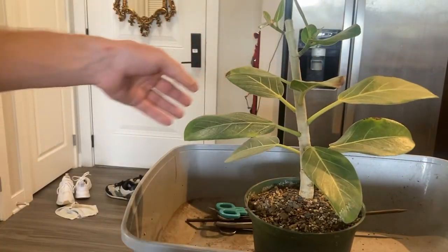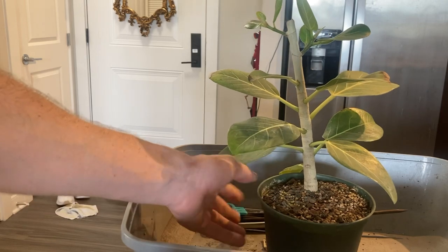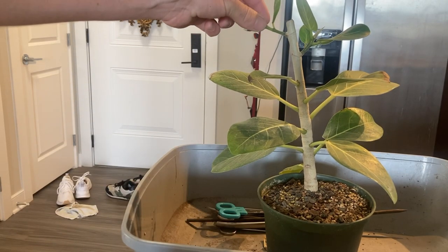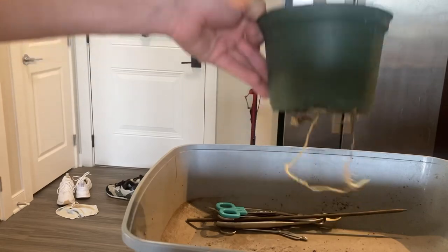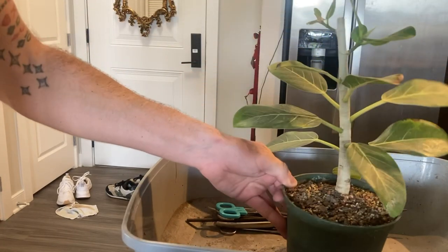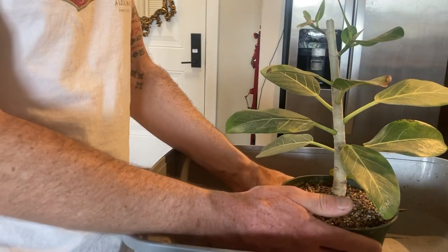Here we go. This is my Ficus benghalensis — Ficus Audrey. It's doing great after the trim. I need to subdivide up here. I want to cut it down low to get some more subdividing, but it had trouble letting go of its drainage tray.